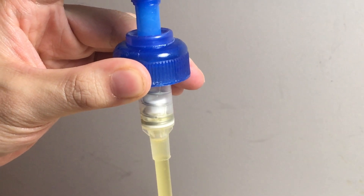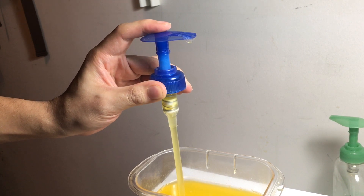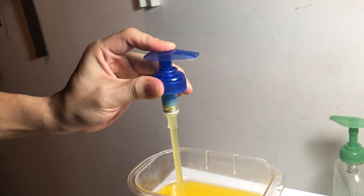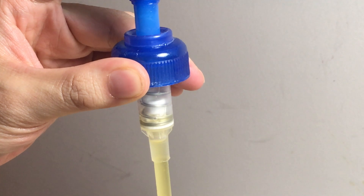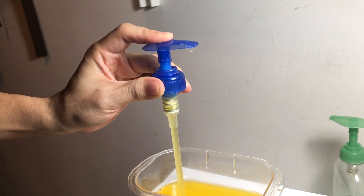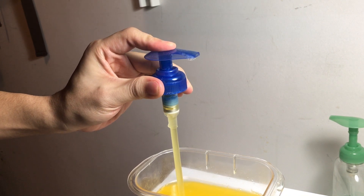Next, when the user presses down the actuator again, the product already in the chamber will be drawn from the chamber, through the stem and actuator, and dispensed on top of the pump and onto the user's hand. Except when using it the first time, the chamber always stores some liquid. So users can just press once and get soap from the chamber. And when they release, the priming process will prepare soap for the next press.